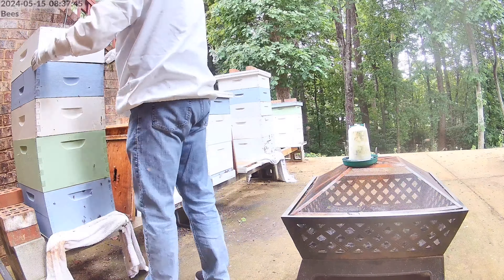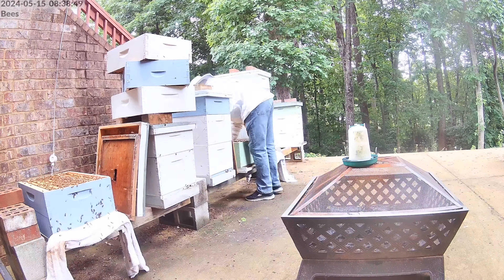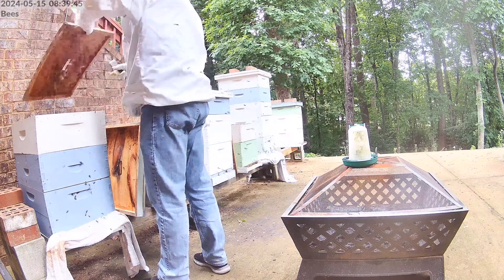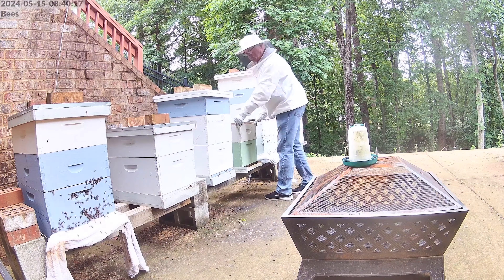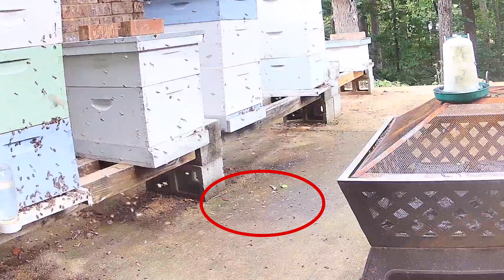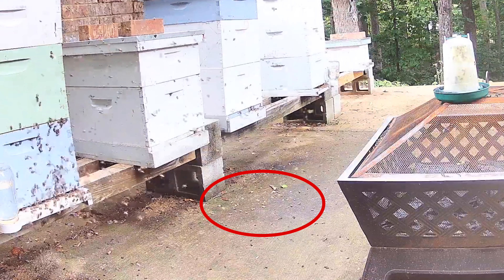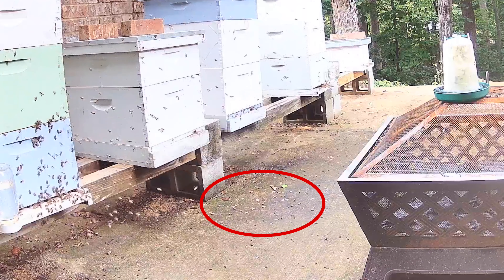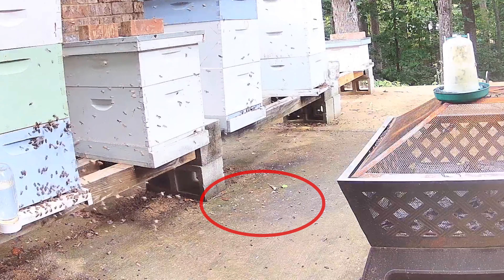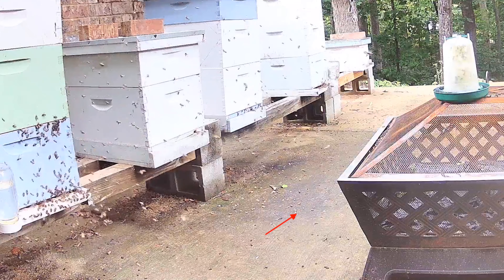We're going to repeat the same thing for this hive. While we were cleaning the other hive, this hive was dragging pupa out. This hygienic behavior is a good sign for the hive strength and shows it's trying to keep the hive healthy.